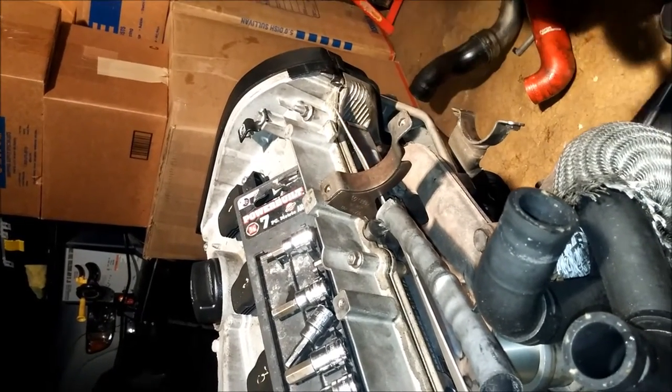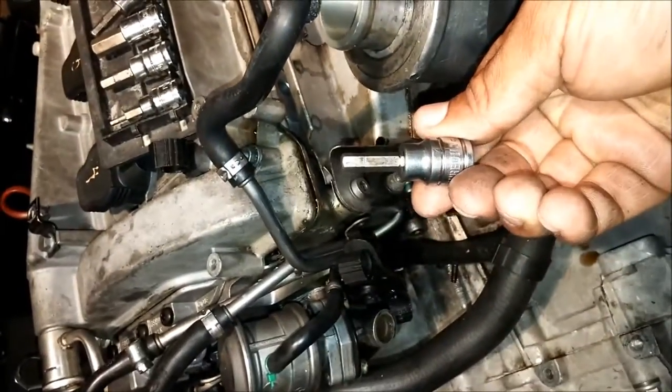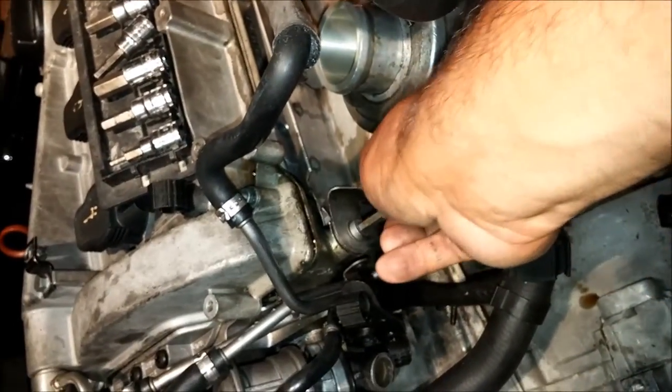This is a six millimeter allen bit — just so everybody knows, we're going to be using a six millimeter allen to take off the heat shield. It's held together by two bolts.